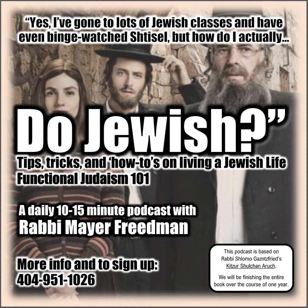Paragraph 6 is not so practical. It goes into some details of how the string should be, and also if the hole where the tzitzis goes through tears, how do you fix it in a valid way. If that happens, speak to a Rabbi to figure it out, but we're going to jump straight to paragraph 7.